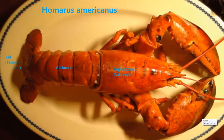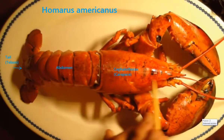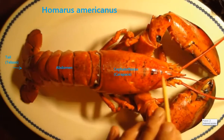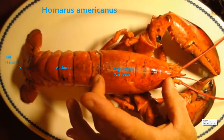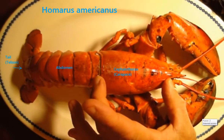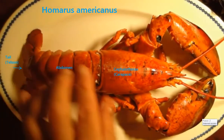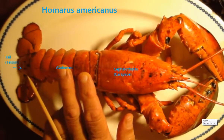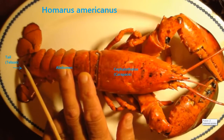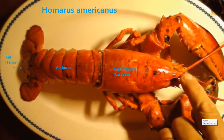The body plan goes like this. Instead of having a head, an abdomen, and thorax, his head and thorax are fused to form a cephalothorax. So this piece here is called the carapace, but it's the cephalothorax. What most people think of as the tail of the lobster is really his abdomen. The real tail is back here — this is called the telson.